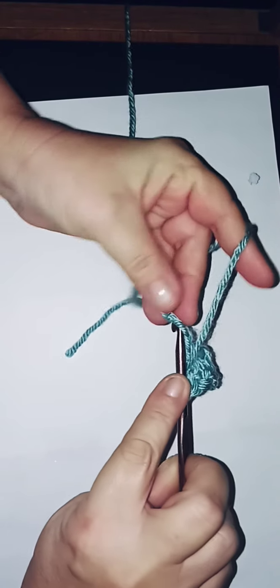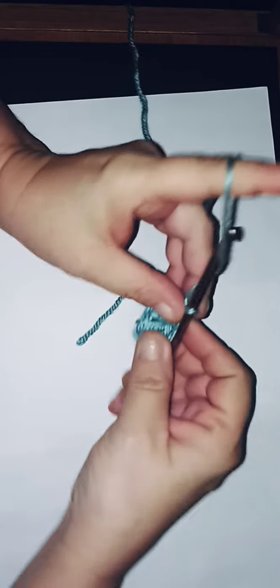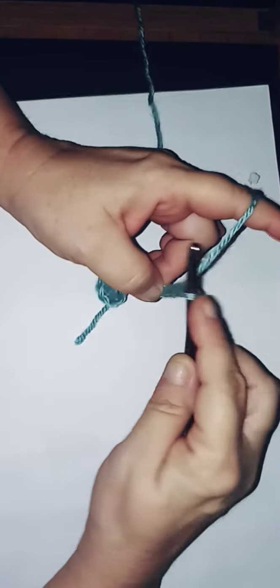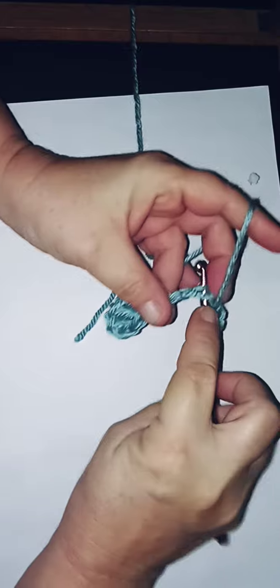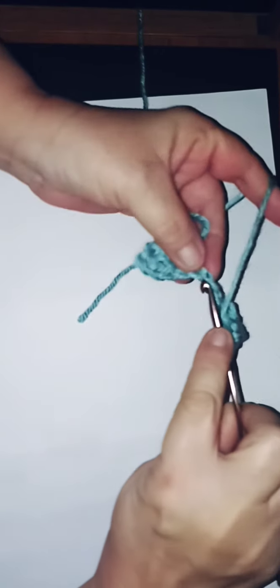For the beginners it might look intimidating, but it isn't — I promise you. Now chain six more: one, two, three, four, five, six. Go into the fourth chain — one, two, three, four — and do one double crochet, then a second in the next stitch, and your last double crochet in that space.